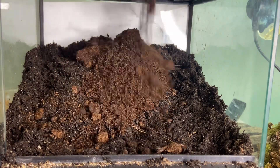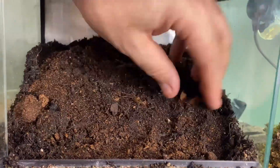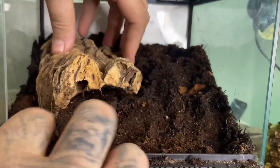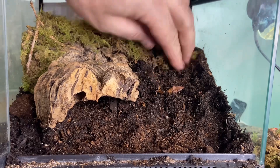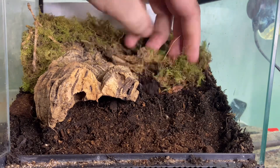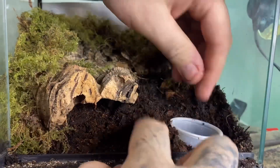Now let's take a look at the build for the setup. We've gone for a small front-opening Komodo enclosure. We've put soil in there going halfway up the back to give the tarantula room to burrow, and we've also put in some springtails. It's all pushed down and compacted — quite firm but not too hard. Cork bark goes in there as a starter burrow so the tarantula can go inside, and moss goes over the top. The moss helps to lock moisture into the soil to stop it evaporating too quickly, keeping humidity up in the enclosure and in the soil.